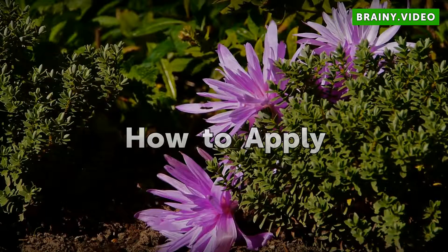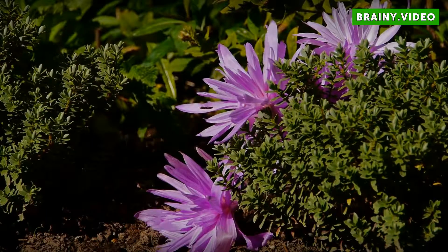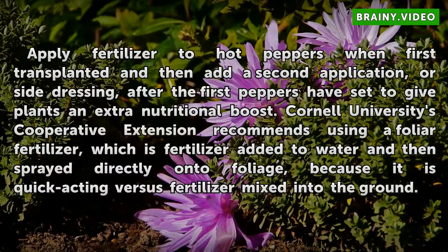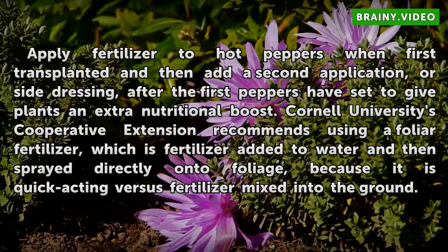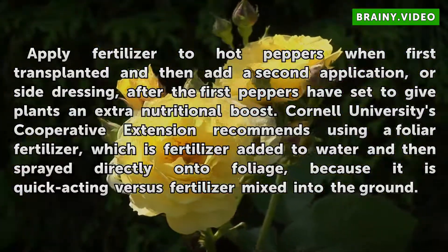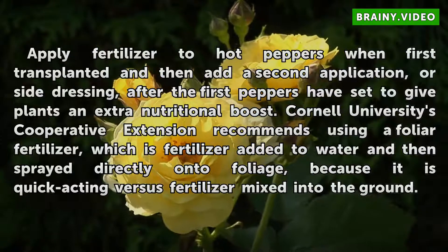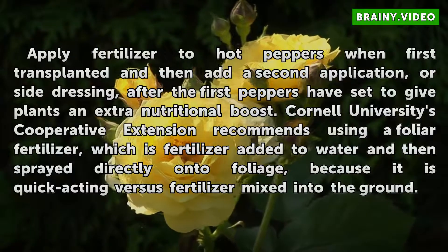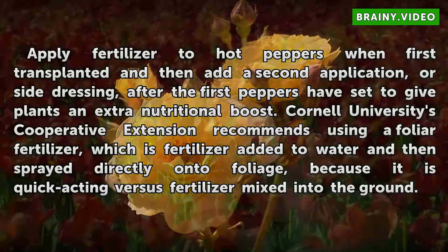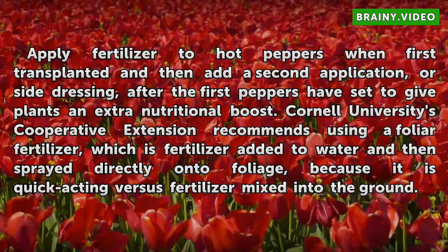How to Apply. Apply fertilizer to hot peppers when first transplanted, and then add a second application, or side dressing, after the first peppers have set to give plants an extra nutritional boost. Cornell University's Cooperative Extension recommends using a foliar fertilizer, which is fertilizer added to water and then sprayed directly onto foliage, because it is quick-acting versus fertilizer mixed into the ground.